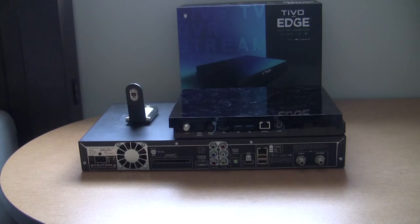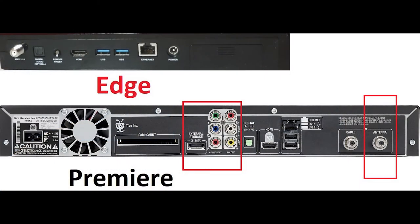On the back of the box, TiVo Edge has removed several ports: the component video port, analog audio port, and a SATA port for storage expansion. Unfortunately, the USB ports still don't support external hard drives, so they don't serve much purpose beyond charging your phone. It has only one coaxial input — either cable or antenna, but not both as in the TiVo Premiere.